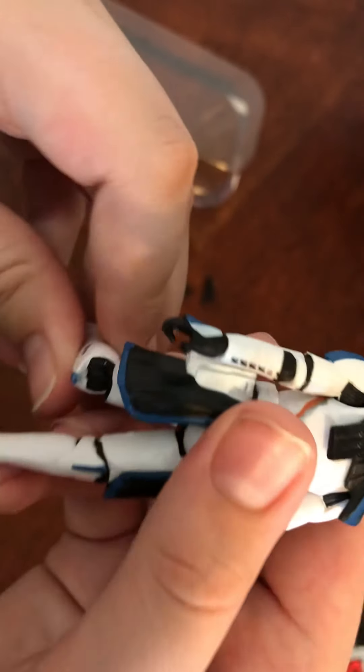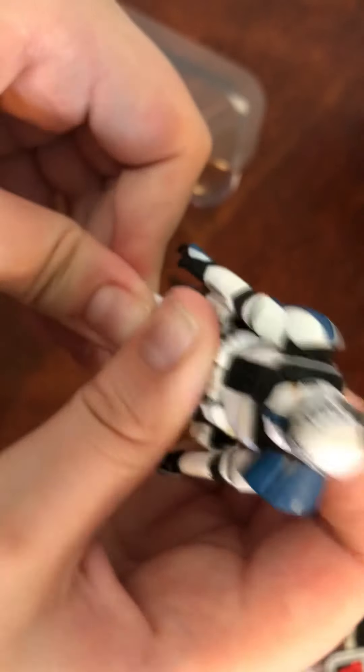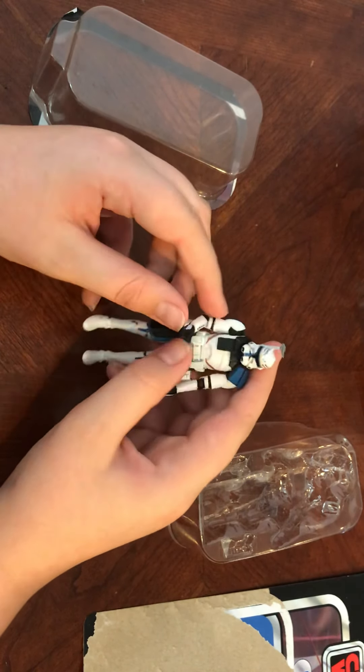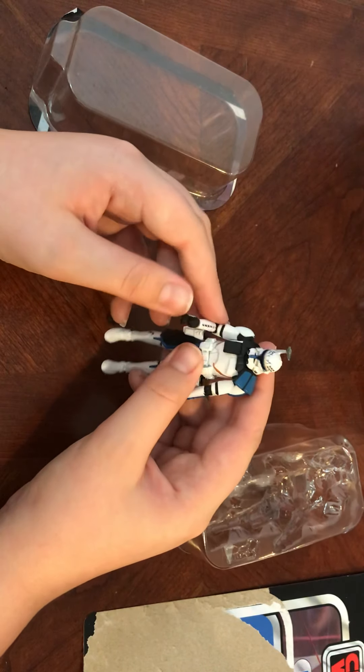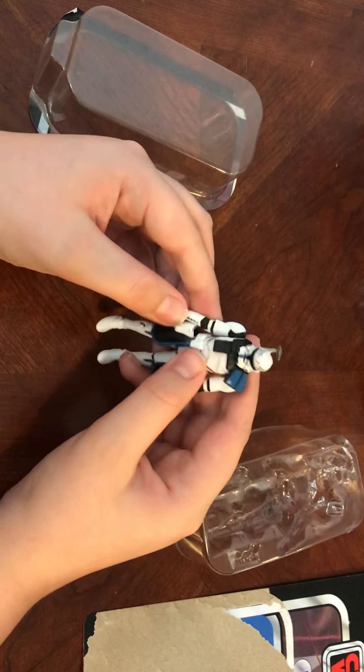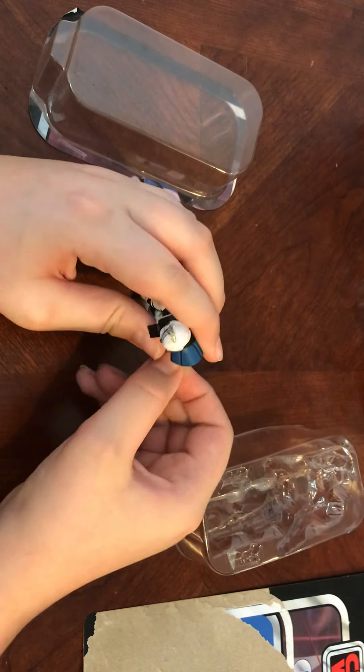You just have to be a little careful with him because I'm pretty sure that armor will pop out if you're not careful. His elbows articulate — they're a little stiff, that's for sure — but it should get better if you play with it just a little bit more.